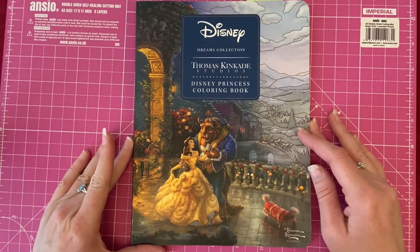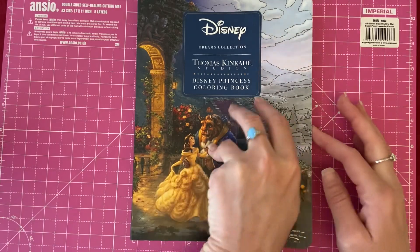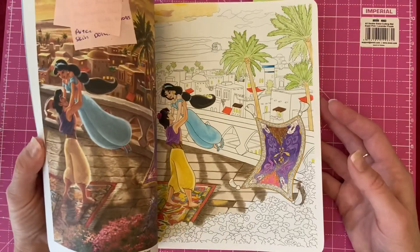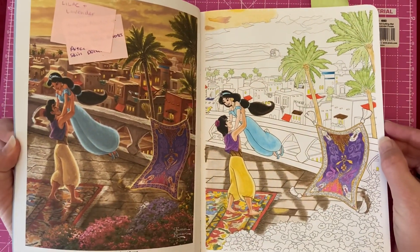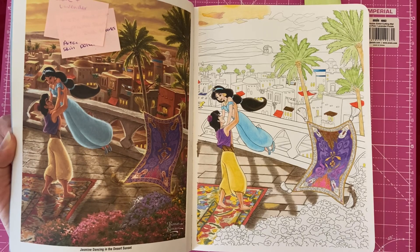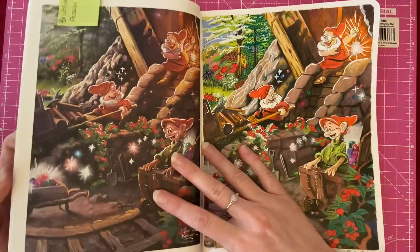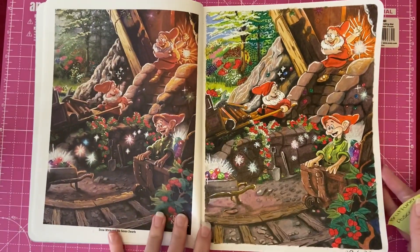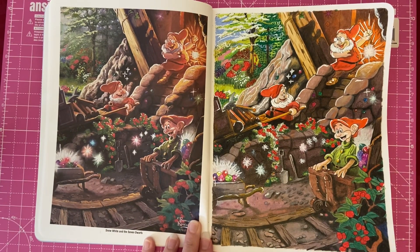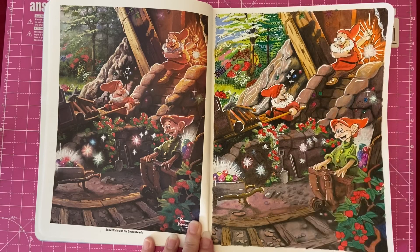Next we've got one from the Disney Thomas Kinkade Studio Dreams Collection book — it's slightly smaller than A4. This is actually the first one I attempted, and as you can see I filled it in but completely messed up the floor and didn't really know how to fix it, so I abandoned it altogether and started on a new one. This is the one that I've actually finished.